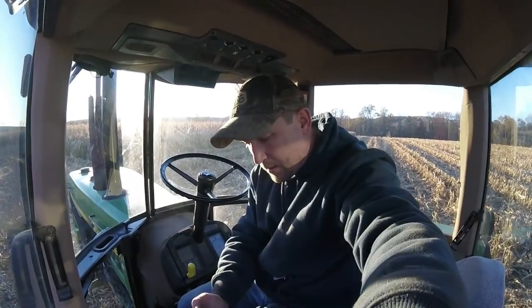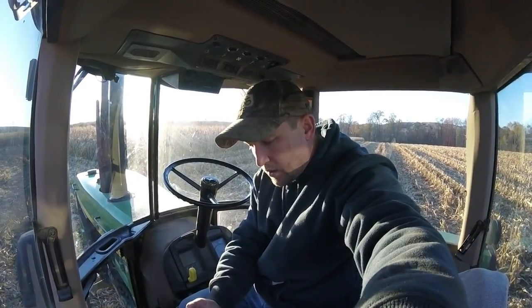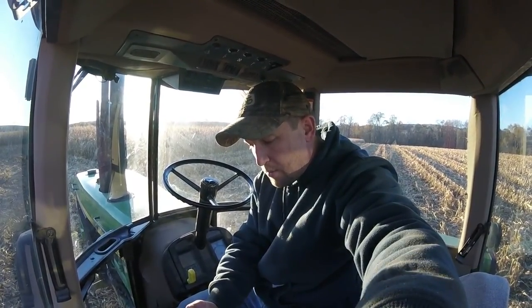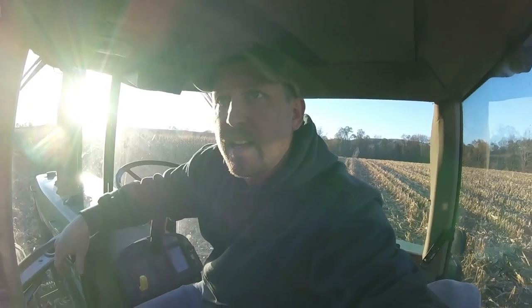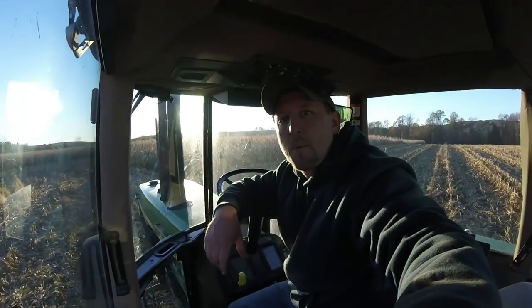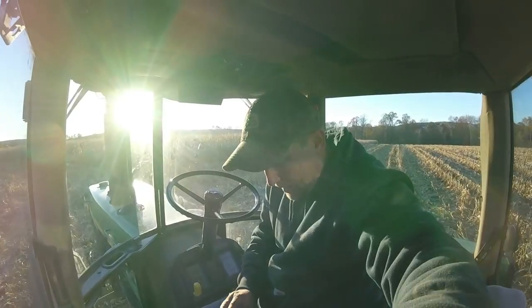Back to the tractor, waiting for another load to top off the truck. Paul Hein: I love your videos — what kind of moisture are you seeing with the high moisture corn? My dad just tested it again and it's running around 25, right where we want to be. Pretty happy with that.